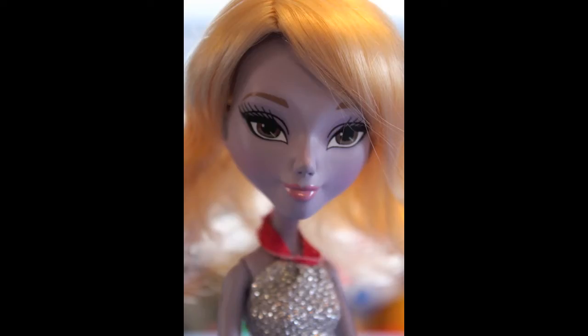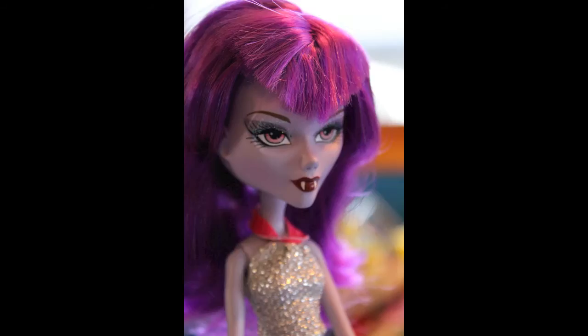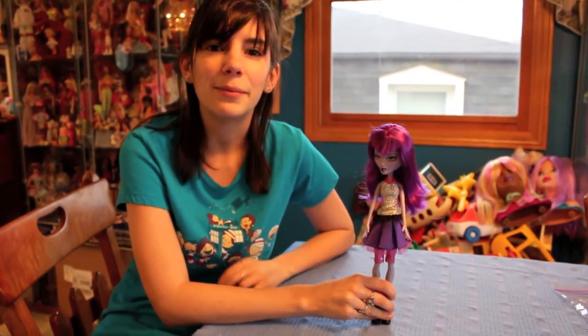Please leave your comments below on what you think of this Mystic doll line. If you spot one, let us all know so we can get the word out that they're on store shelves. Check out all the links below, and I'll see you later. Bye!